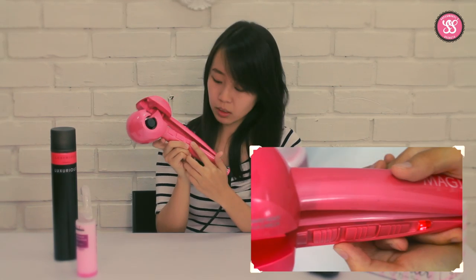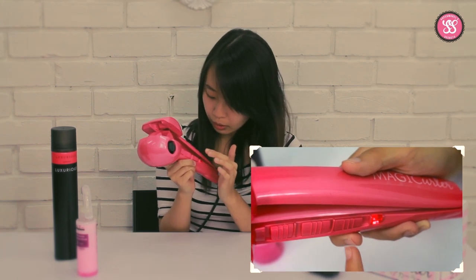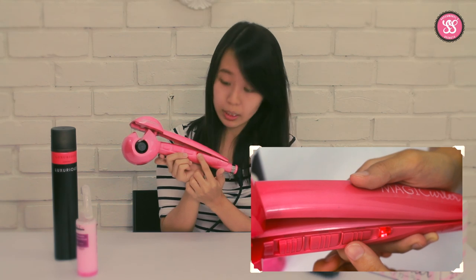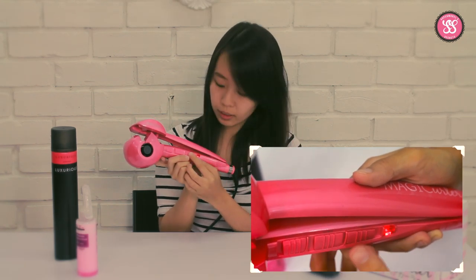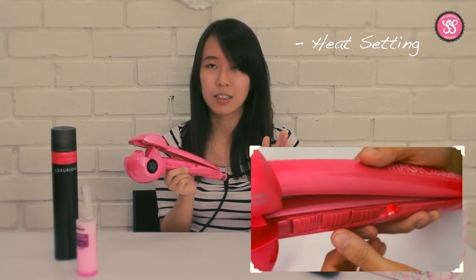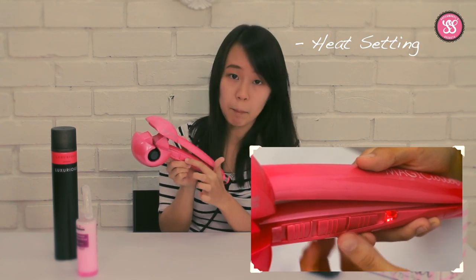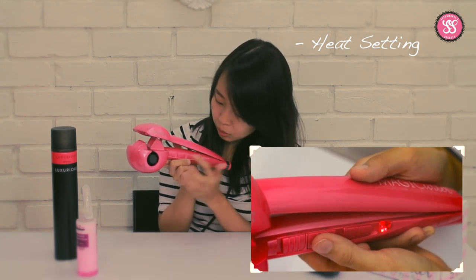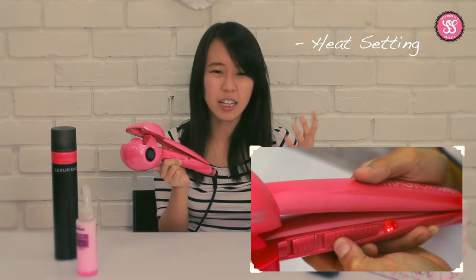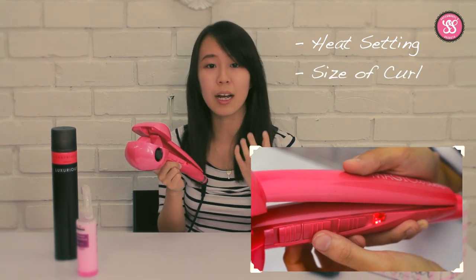You can see there are a few buttons with different heat settings, a curl effect setting, and also a timer. The first one, beside the red light, is the heat setting — the higher the heat, the hotter it is. Next, you can see there are numbers, which determine what kind of curl effect you want — tighter curls or more loose curls. The higher the number, the tighter the curls.